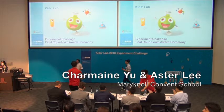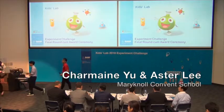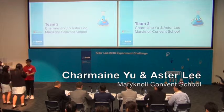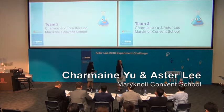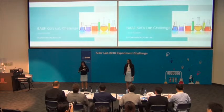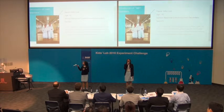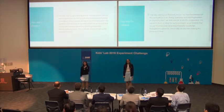Now we invite our secretary to get ready. Let's welcome Esther Lee and Xiaoming Yu from Maryknoll Convent School. They are presenting to us Lava Buster today. Good afternoon, ladies and gentlemen. I'm Chan, and I'm Esther. Today we are honored to present you Lava Buster.